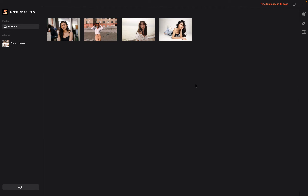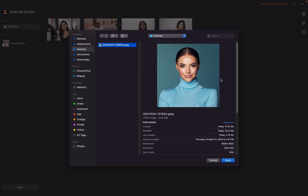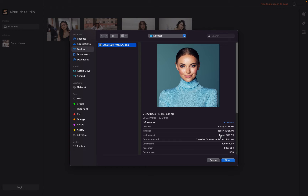First of all, you need to import a high-resolution photo in order to get started with Airbrush Studio. You can click on the plus sign here. This is the photo we're going to use today — it's an 8,000 by 8,000 high-resolution portrait photo. Airbrush Studio can support up to 8,000 by 8,000 pixels when it comes to photo editing. Click on the open button here in order to get started.